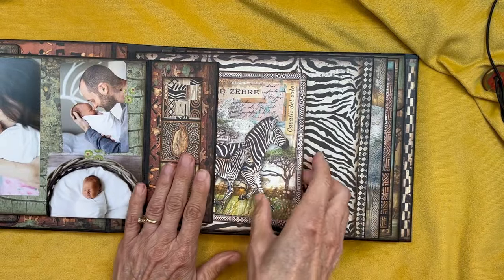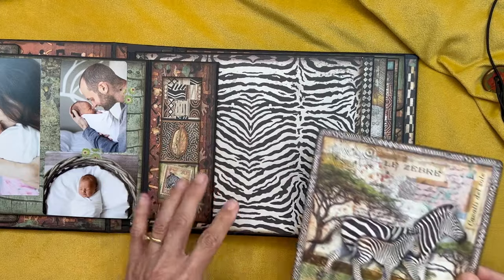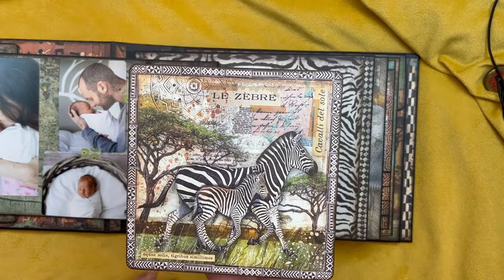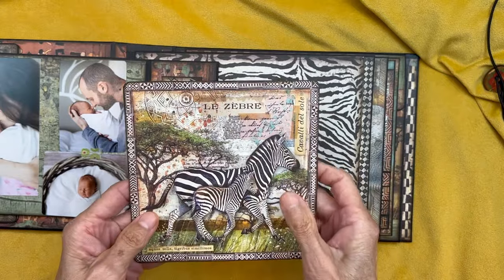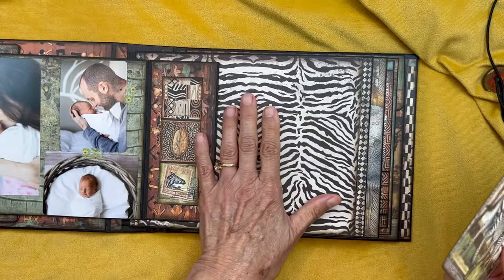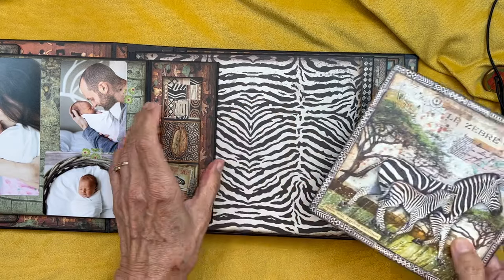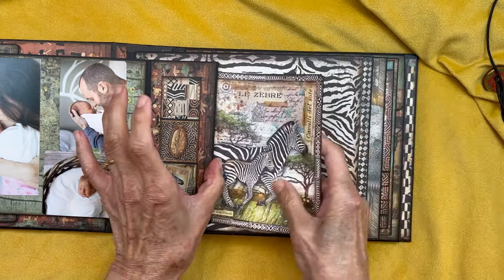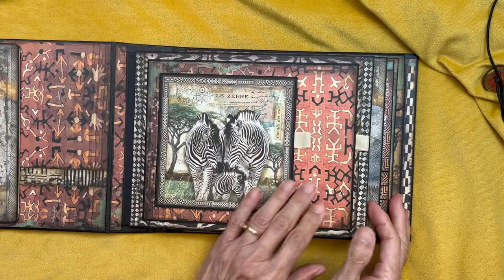On this side of the zebra page layout, we have a little pocket. I put in this from the 12x12 collection. You can either put a photo on the back, leave it as it is, or make another little booklet. Just stick that in the pocket there — more room for photos. This closes up and then we get to our elephant layout.